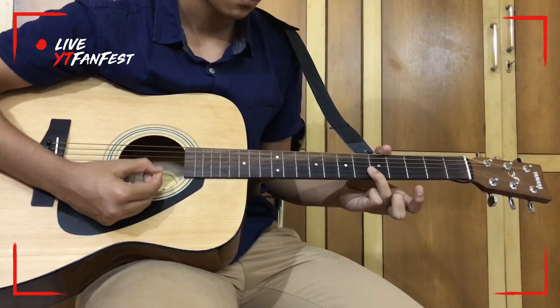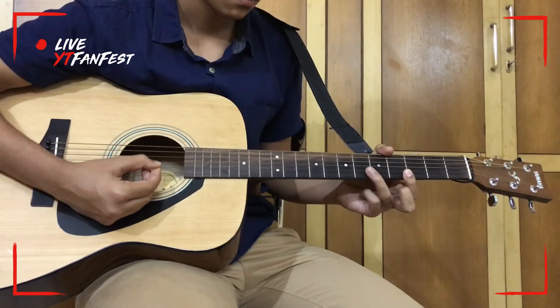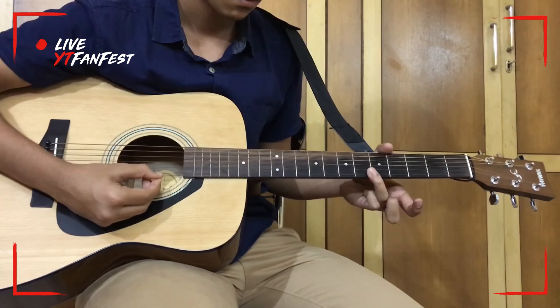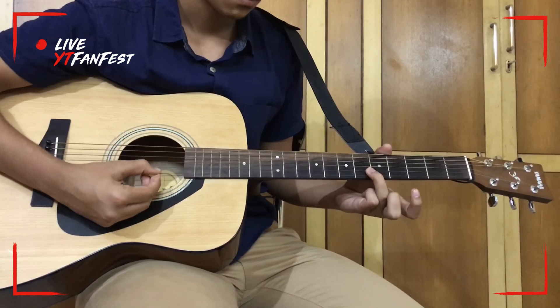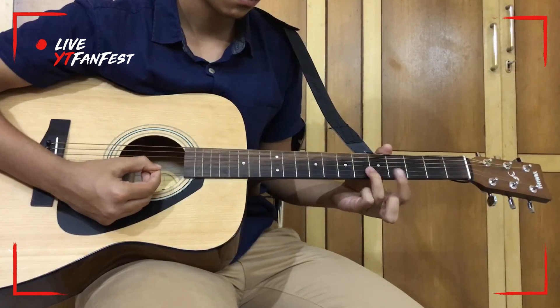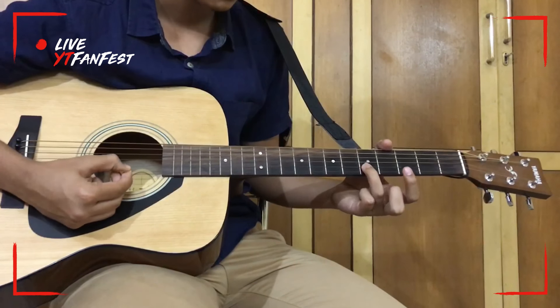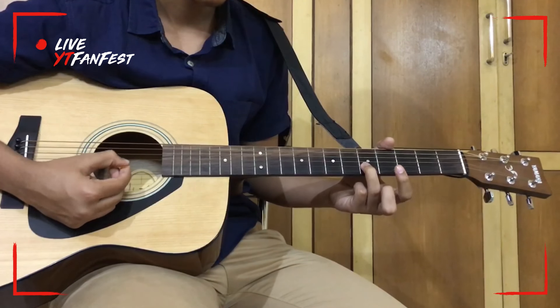Let me show you — it's like this, and then it's like this.